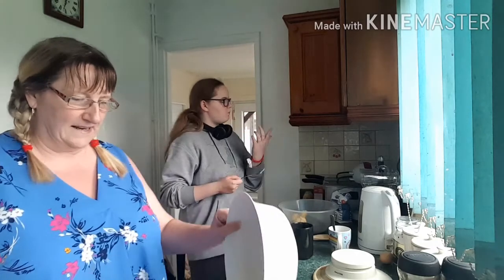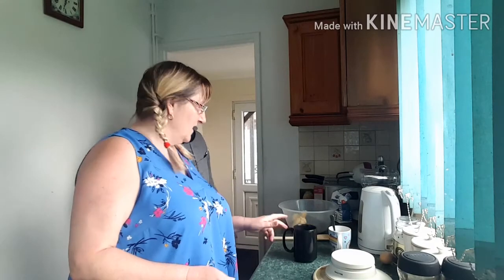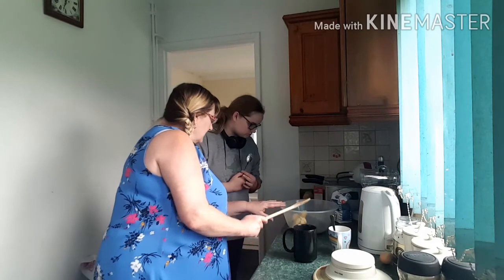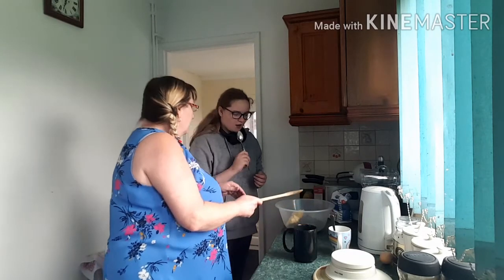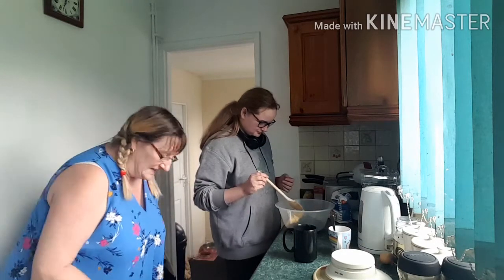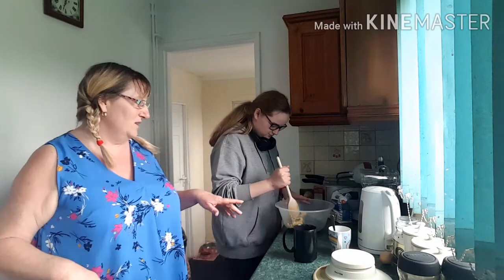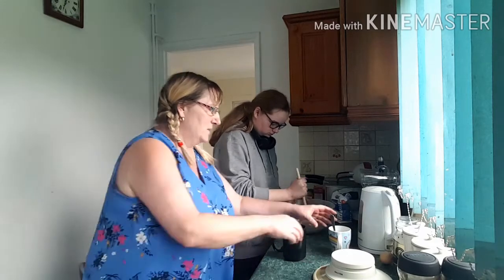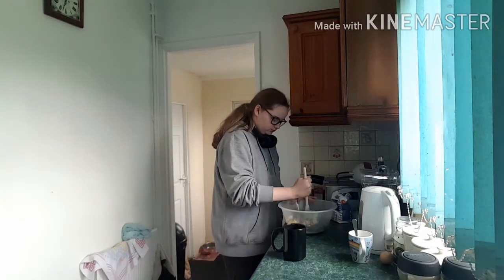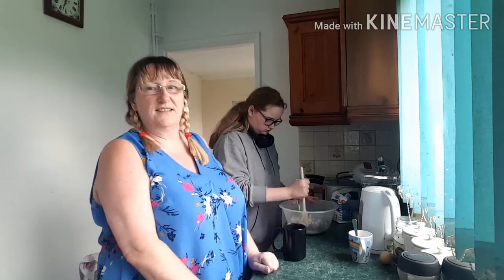We've finished with the weighing scales now because, like I say, this recipe is mostly done using cups. So now what you're going to do, Sian, is mix that together a little bit — just mix your sugar around. And then we're going to make your cup of tea. We don't need that, so pop it out of the way. It gives us all a little bit of extra space.